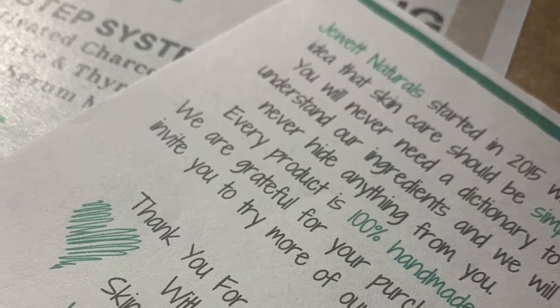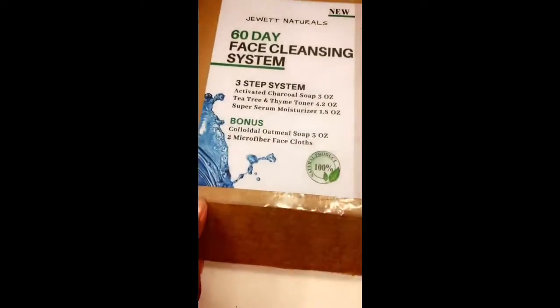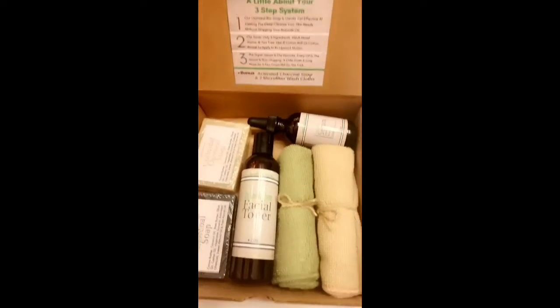I wanted to say thank you to Jouette Natural for sending me this. This is Jouette's 60-day face cleansing system.